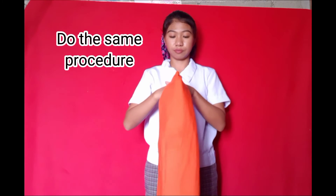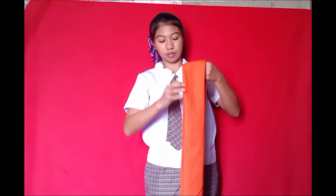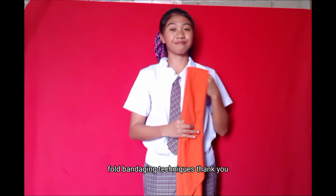Let's do the same procedure, and this is now our cravat face. So this is the fold bandaging techniques. Thank you.